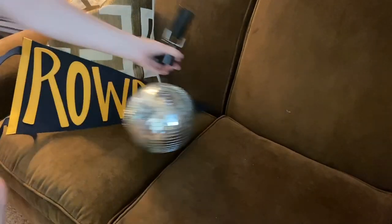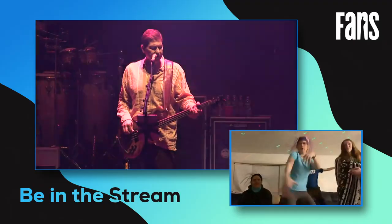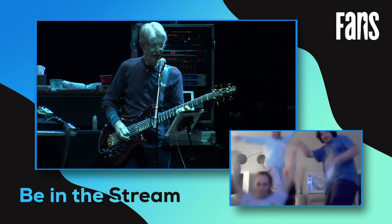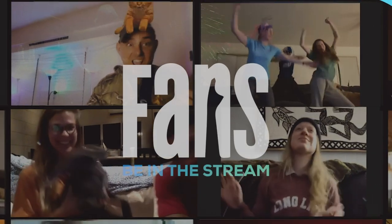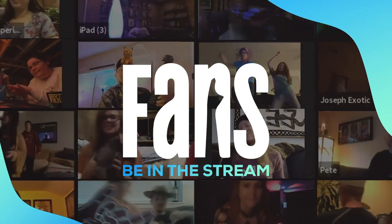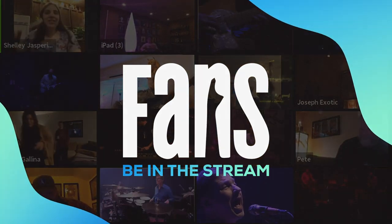Finally, set the vibe, dress up, and create the ultimate living room dance floor. This is your chance to be featured in the stream alongside your favorite band. Visit fans.com now and we'll see you in the next stream.